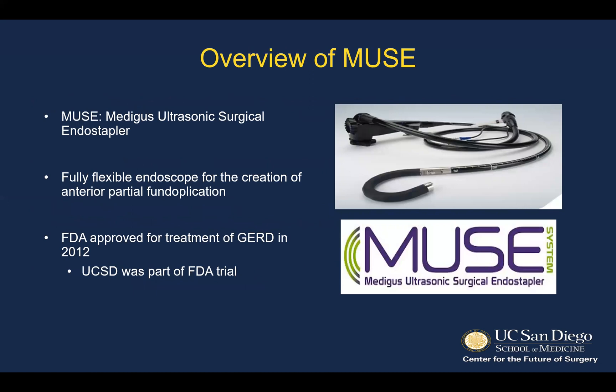Muse is the Medicus Ultrasonic Surgical Endo Stapler. As you can see, it looks very much like a traditional flexible endoscope, although the device is designed specifically for an anterior stapled fundoplication. The FDA approved the device for treatment of reflux in 2012, of which UCSD was part of that FDA trial.